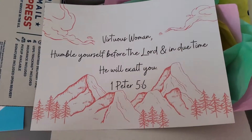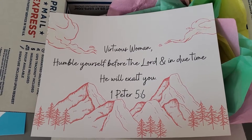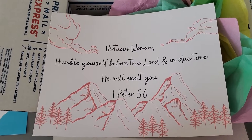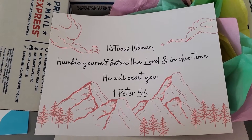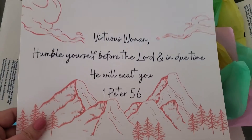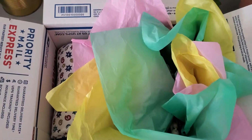She asked me to make her a poster with a Bible verse on it. She picked out the colors and the design. It says 'Virtuous woman, humble yourself before the Lord and in due time he will exalt you' — that's First Peter chapter 5 verse 6. So I made this for her.